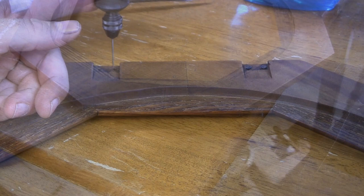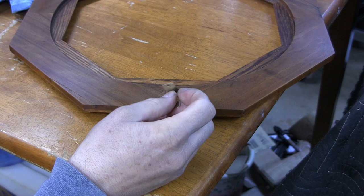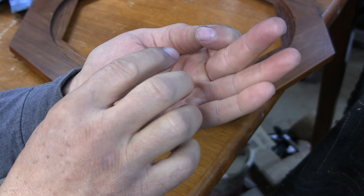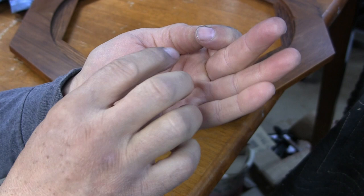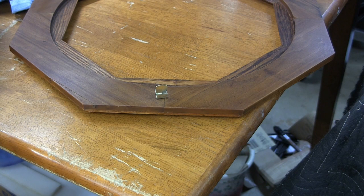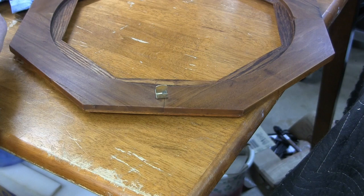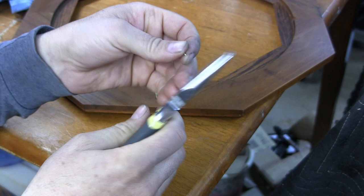I couldn't find out if the little catch for the door was original or not, so I shined it up and rounded over the rough corners to smooth them. I wanted to put little brass nails in — the small ones I had had a head too small for the hole, so I got a longer nail, cut it off with side cutters on the pliers, and put a little point on it on the sander.